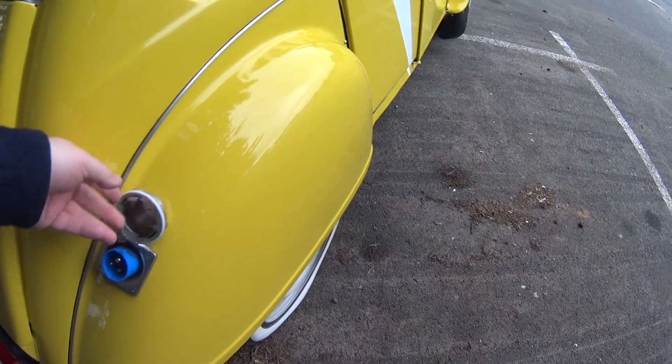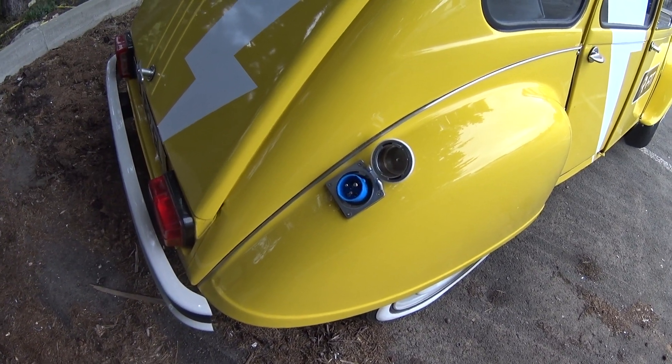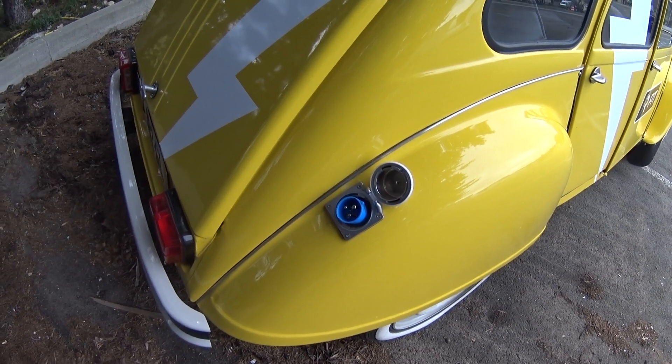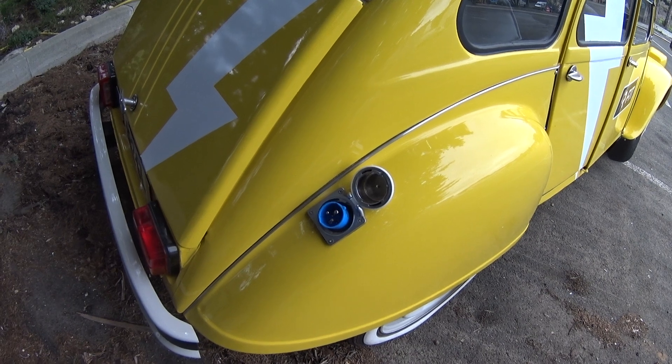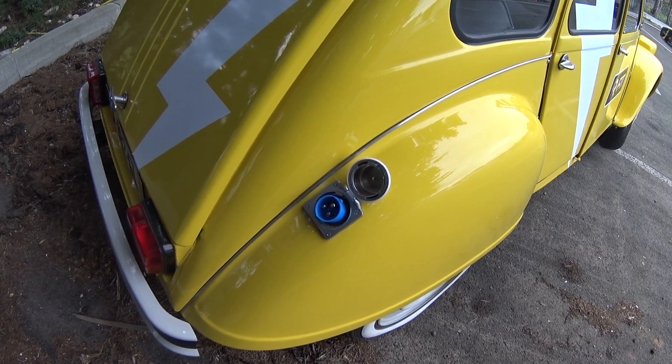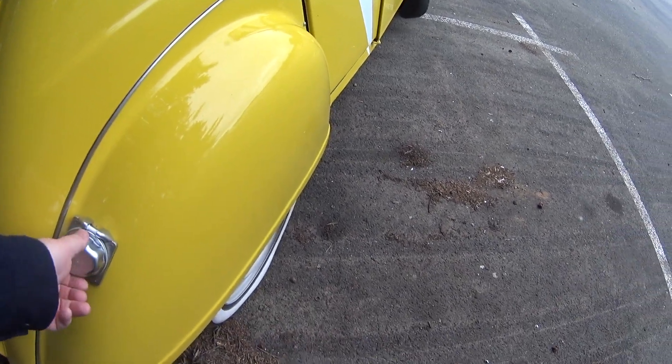Where the filler cap used to be, we now have a power point. It plugs in and on the end you've got a 3-pin plug to plug into any household socket. There will also be a Type 2 adapter so you can plug it into any Type 2 charger, which is the most common.